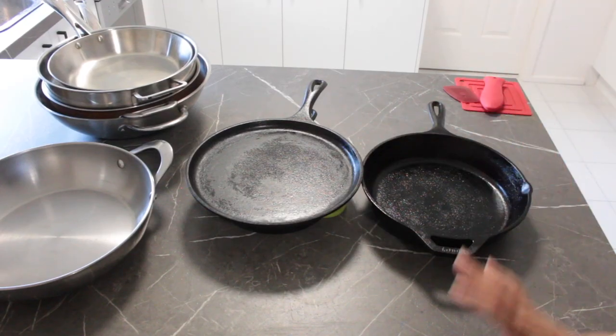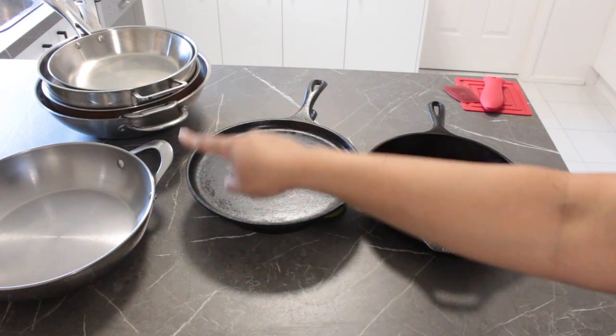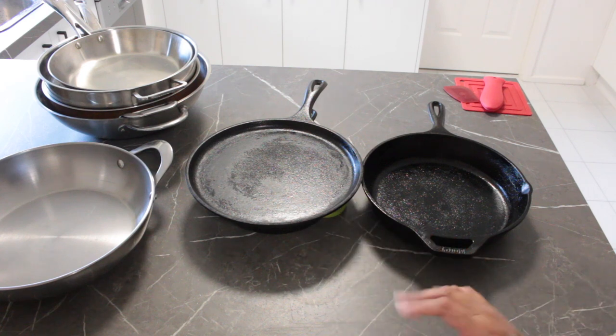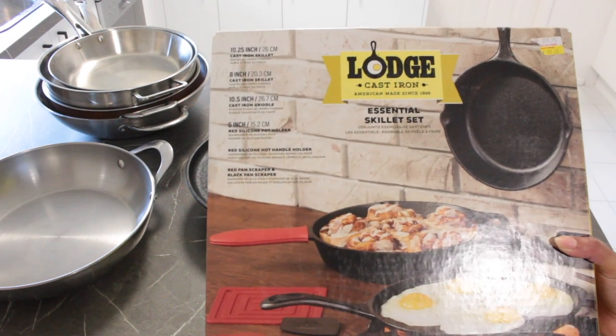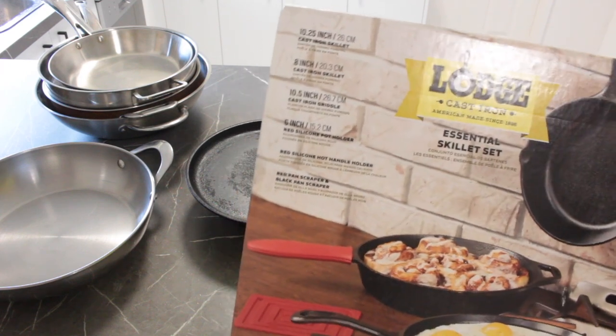I basically use two different types of pans: my cast iron pans and my stainless steel pans. I'll take you through the cast iron ones first because there are just a couple of pans and we can get through that quickly. Luckily I happen to have the box that these cast iron pans came in — this is what it looks like.